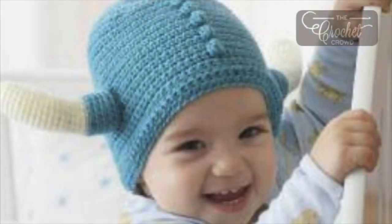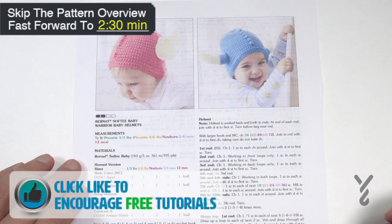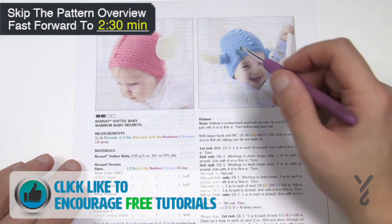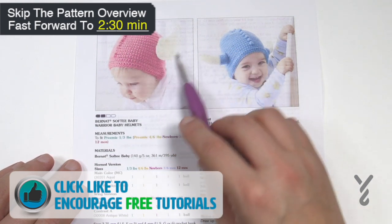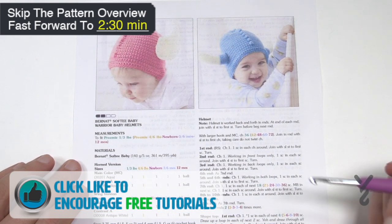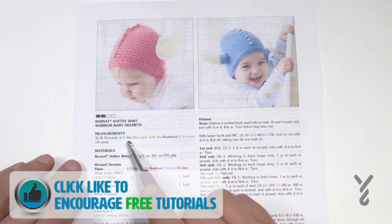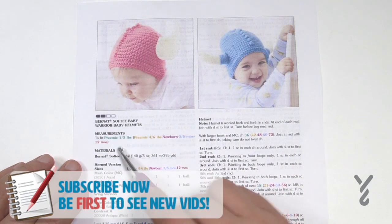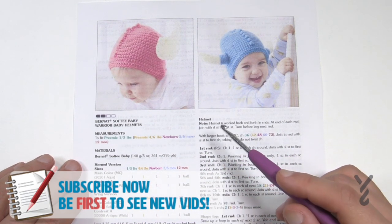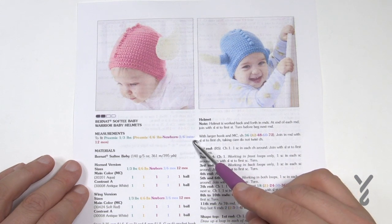Welcome to The Crochet Crowd as well as my friends over at Yarnspirations.com. Today I'm going to do the Softie Baby Warrior Baby Helmets. Both helmets are exactly the same as far as the design, but what's changing is the accessories, and we'll cover those at the end of today's tutorial. This pattern is available in preemie one to three pounds, preemie four to six pounds, newborn, three to six months, and twelve months. Just for the sake of what I think will be most popular, I'm going to do the three to six month size.